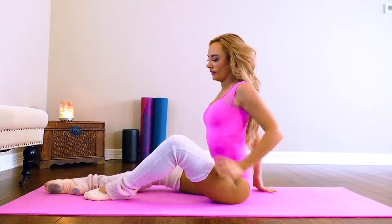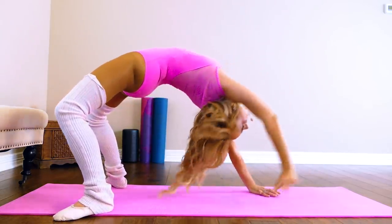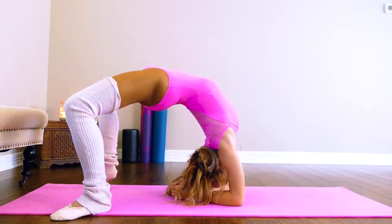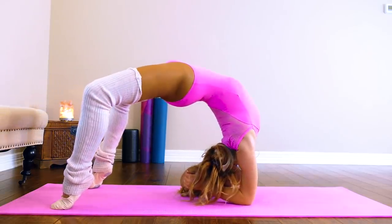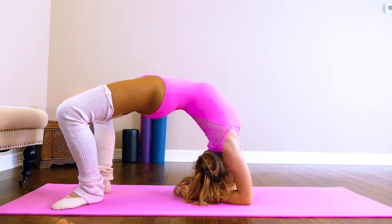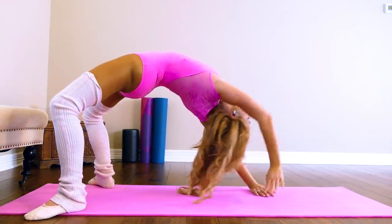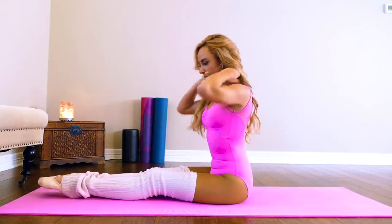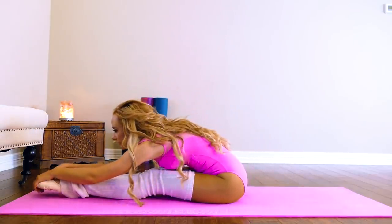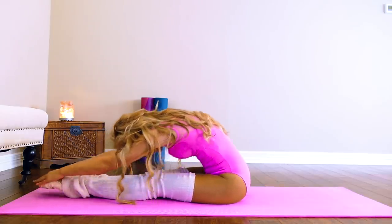We're going to go back into bridge again for a little more back stretching, and then we're going to go down to our elbows for a deeper stretch. Go back up, then down to elbows. Try to rock a little bit. Come back down. And then stretch it out the opposite way by doing a little pike stretch quickly — that feels good. Roll it up.